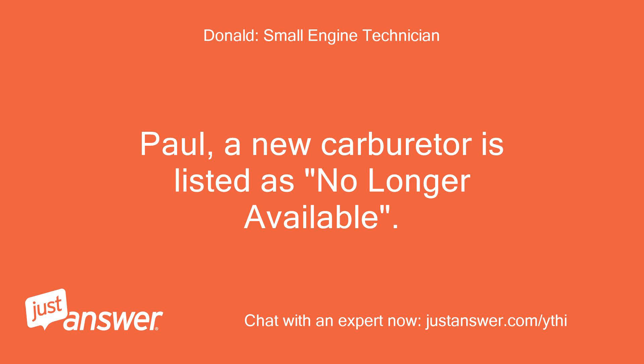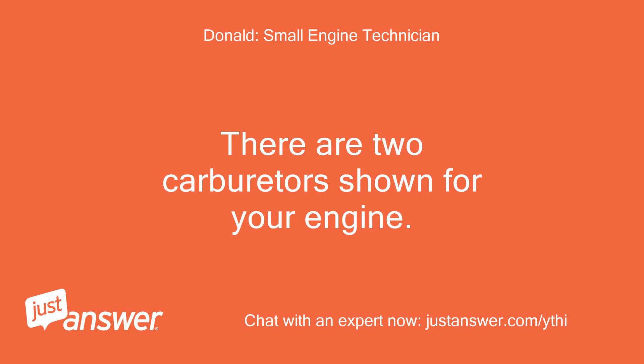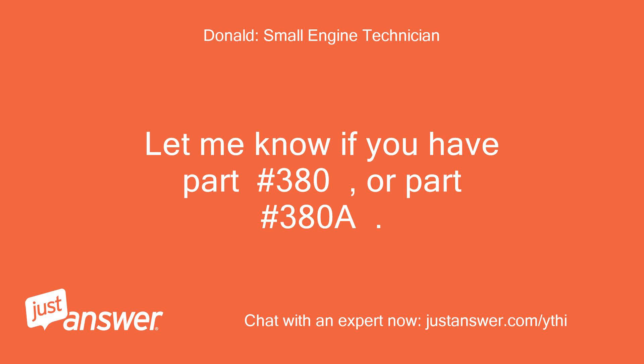Paul, a new carburetor is listed as no longer available. Please take a look at the image below. There are two carburetors shown for your engine. Let me know if you have part number 380 or part number 380A.